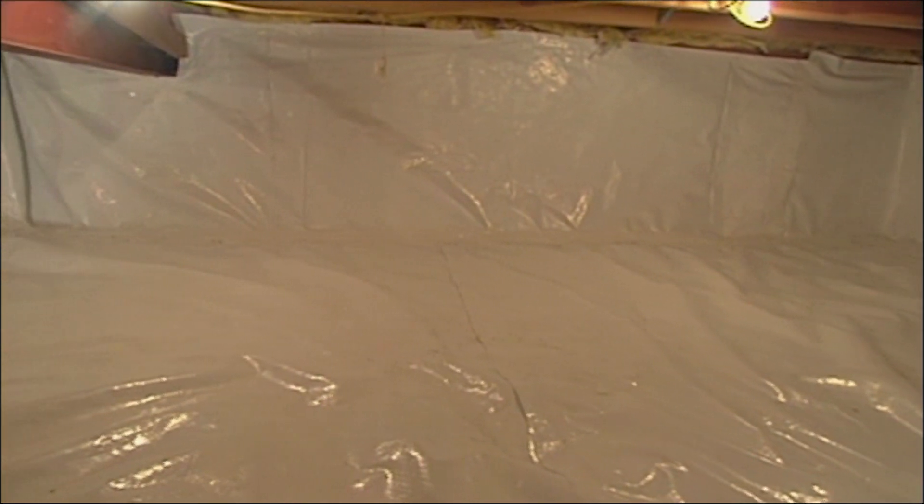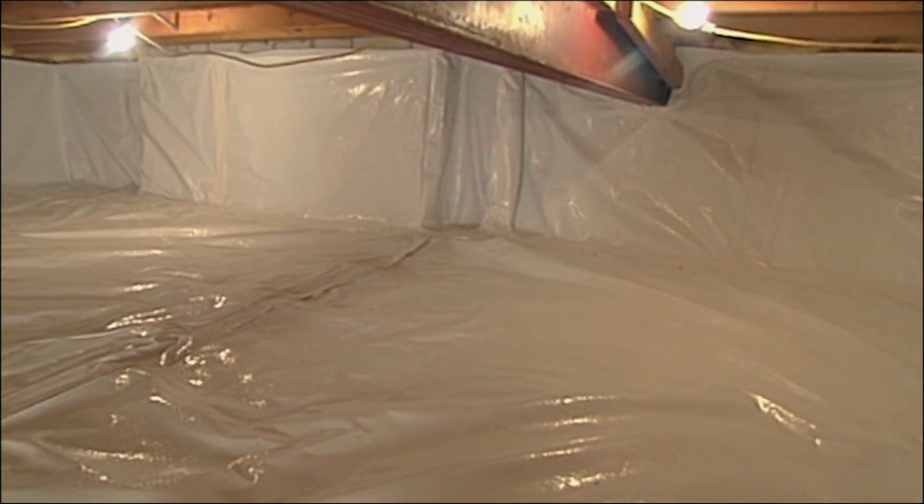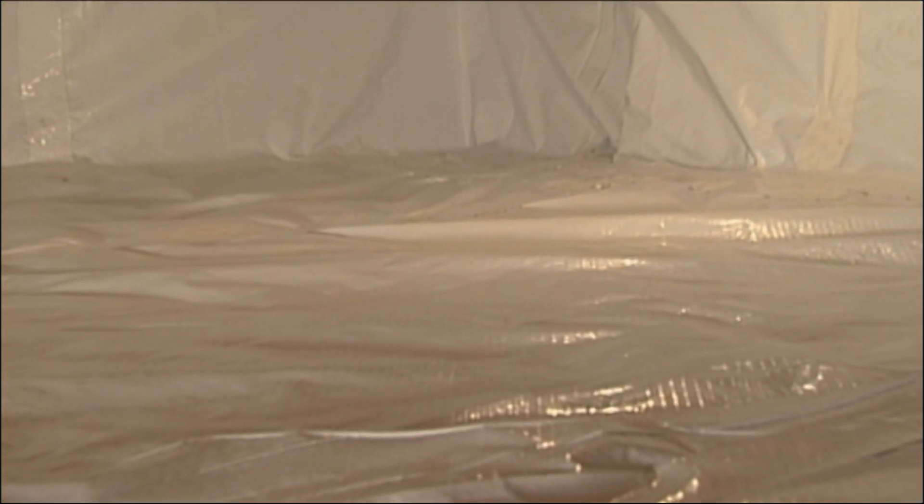With our service-marked Diamond Bright Vapor Guard, we can turn this unusable space into a dry, usable crawlspace, protecting your family's health and giving you more usable storage space.